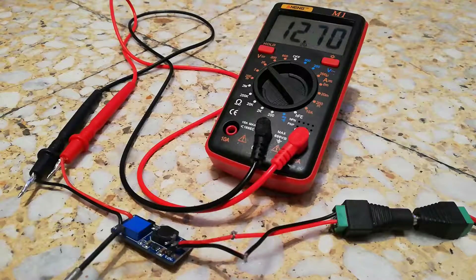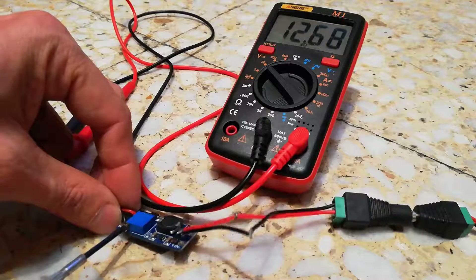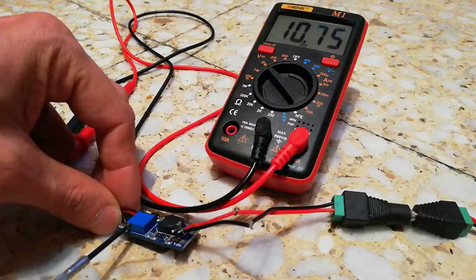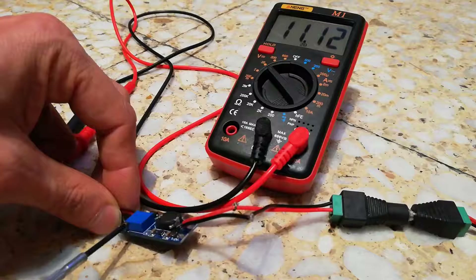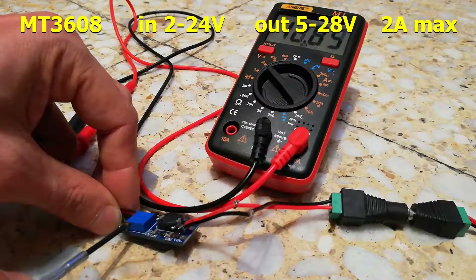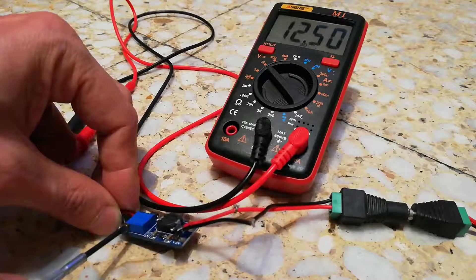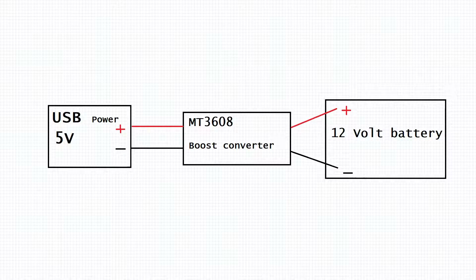Connect 5 volts to the input on the boost converter and connect the output of the boost converter to a multimeter. Adjust the potentiometer by turning clockwise or counterclockwise to get the voltage to around 12.5 volts. The MT3608 boost converter can take input voltages of 2 volts to 24 volts and output 5 to 28 volts.